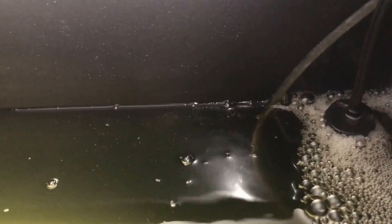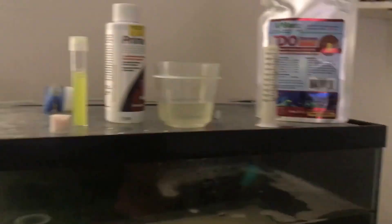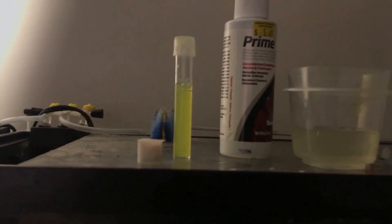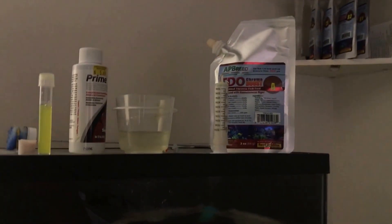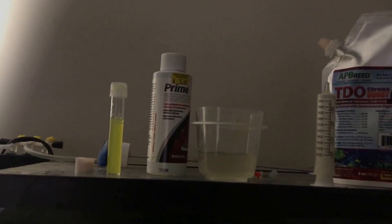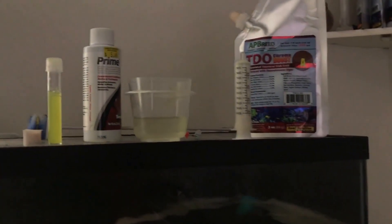On day five I'm adding a little bit more TDO than I did on day four, because at this point is when I would normally be feeding baby brine shrimp — but I don't want to do baby brine shrimp. I use TDO A instead to avoid sudden fright syndrome and dead brine piling up everywhere. I'm going to decide if I'll do a small water change today, then put this stuff in — and that's pretty much it for day five.